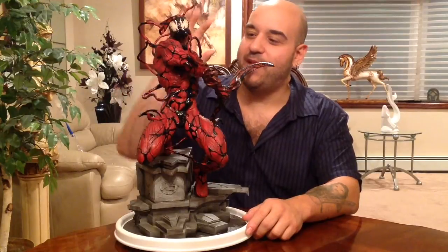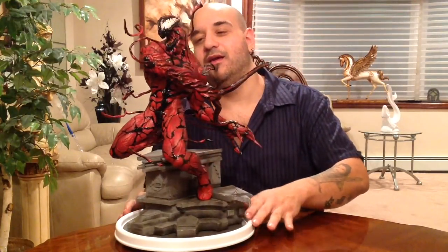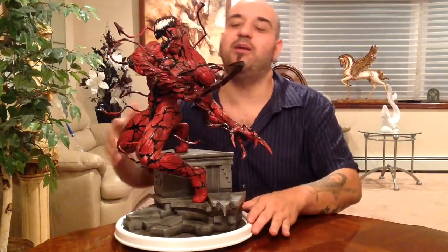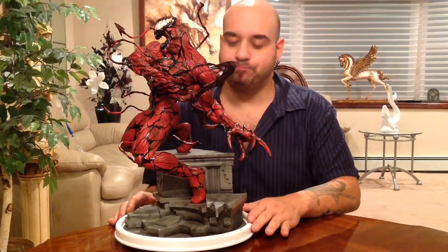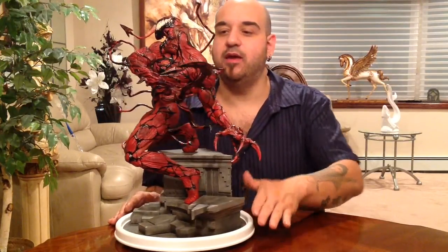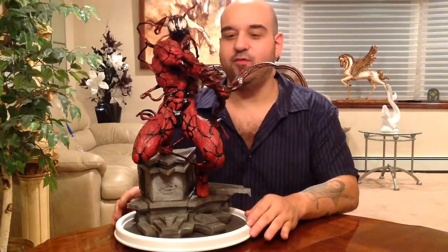Everything from the paint job to the sculpting to the base shows Sideshow's old school quality — the quality I'm hoping is coming back, as you saw in my last review for Red Sonja. She looks epic, and so do all these older pieces. I'm super stoked to have him in my collection.